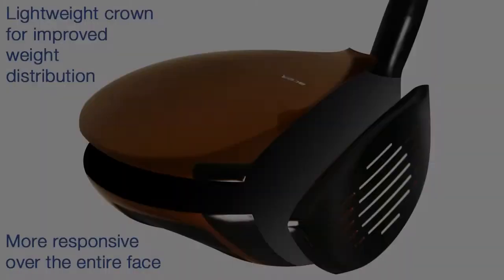Another thing that we did was we shed as much weight from the crown as possible. That's something we've learned from the previous series, especially the Legera model. So not only do we get a lower center of gravity, but we also improve the launch and spin by changing some of the other parameters.